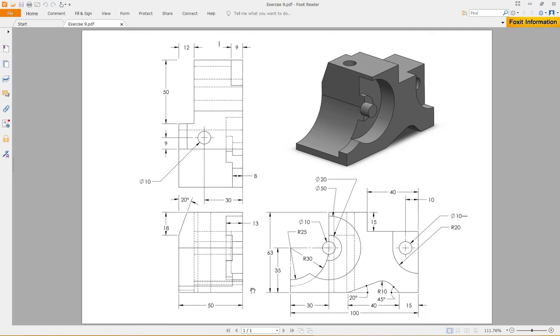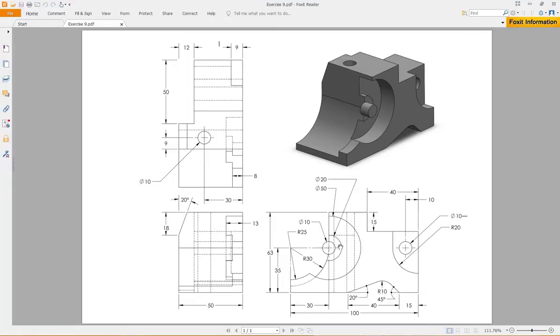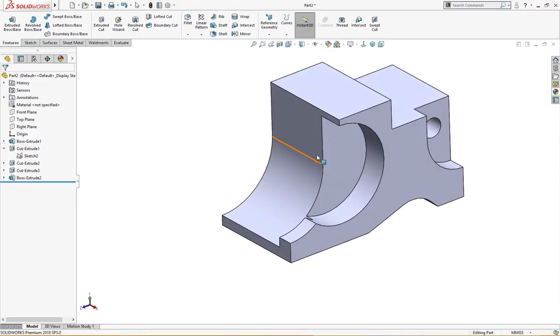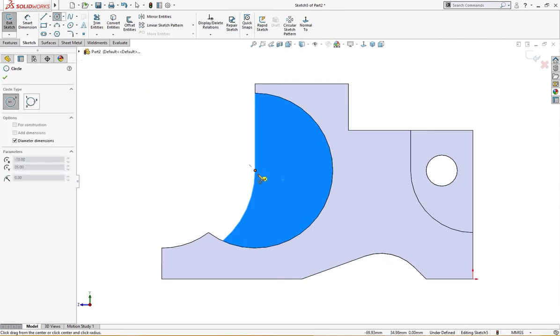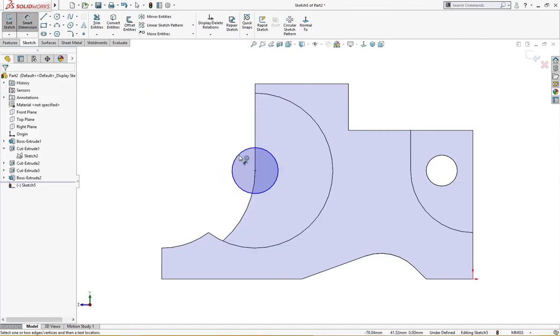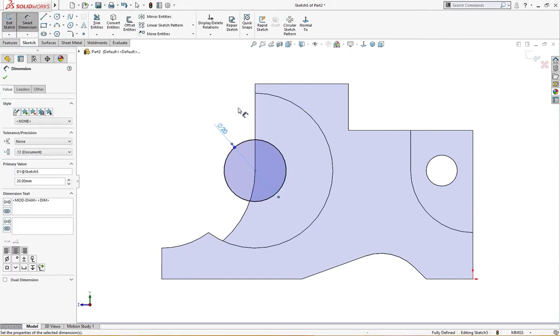This is 8 millimeter from here, you see. Let me check the diameter — this is 20 millimeter diameter, 20 millimeter diameter from here. Let me make it first. On this I will draw a sketch from here — it is 20 millimeter.